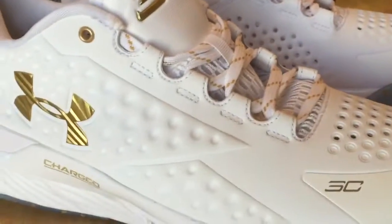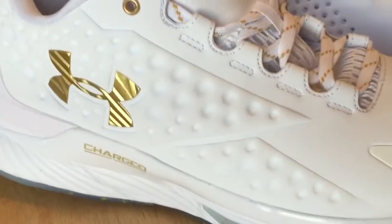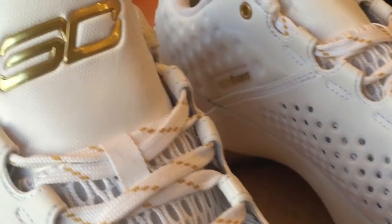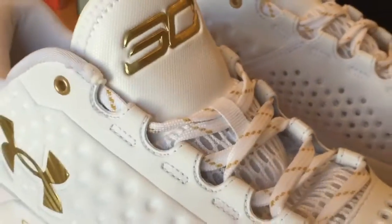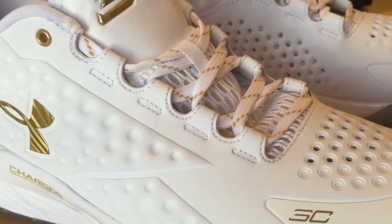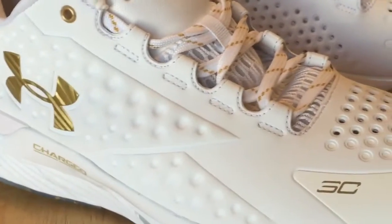Hey guys, H-Timekick713 coming back with the new vid here to open the 2016 season. This is my first pickup of the new year. You are looking at the Under Armour Curry 1. This is the Friends and Family MVP edition of the shoe. This released January 1st, 2016, to kick off the new year, retailing here in the United States for $109. The color you're looking at today is pretty much white and metallic gold throughout.